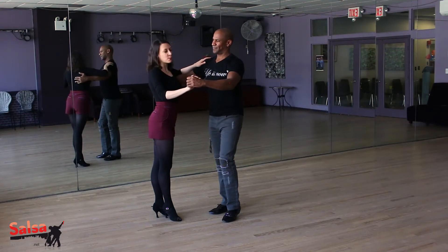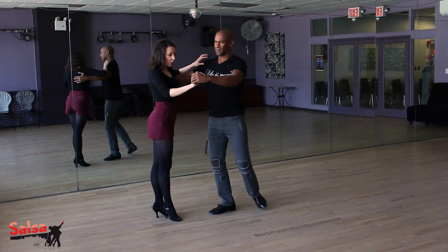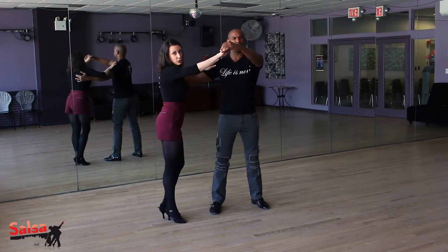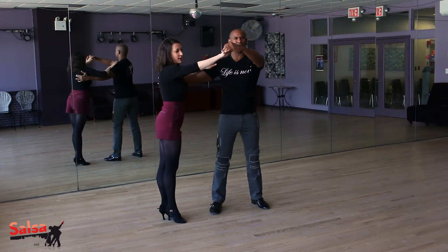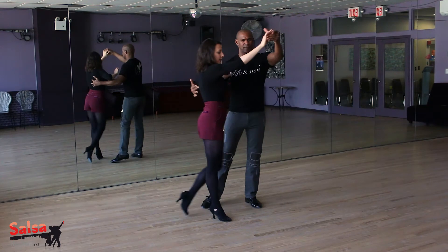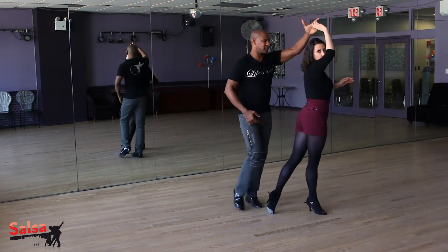New York walk is a pretty basic movement. The leader is going to open on the one into a crossbody lead as he is lifting the hand. Ladies, most of the time here we're trying to do something — I'm just going to walk under the arm straight forward. For one, two, three. Face the partner.